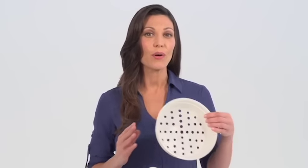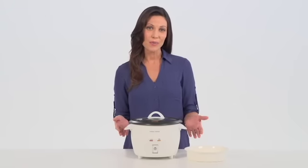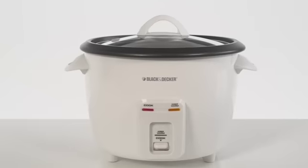Plus, the cooker comes with a steam basket that can hold smaller portions for steaming food like vegetables and fish. The Black and Decker 14-cup rice cooker: simple function, tasty results.